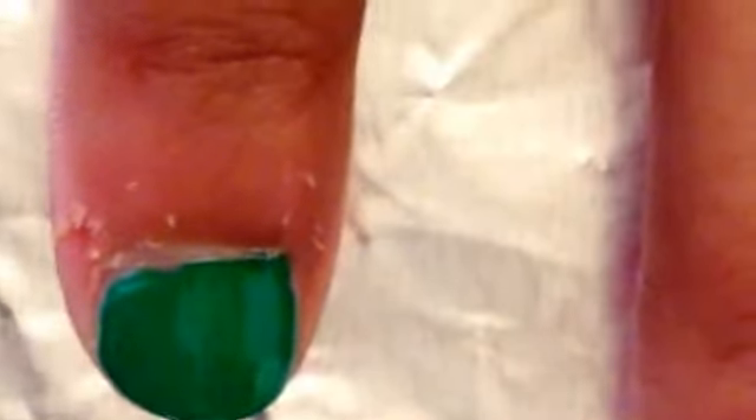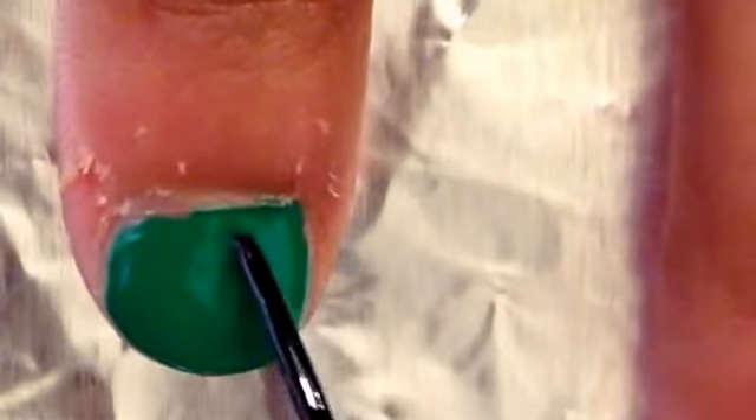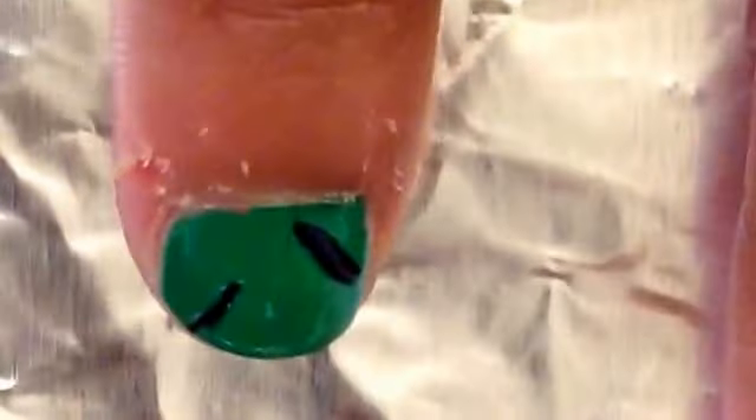Now we're going to be doing the Frankenstein scars. Paint your nail green — you'll also need a black striper for this part. Take the black striper and make two to four longer lines, but not super long, just like that.